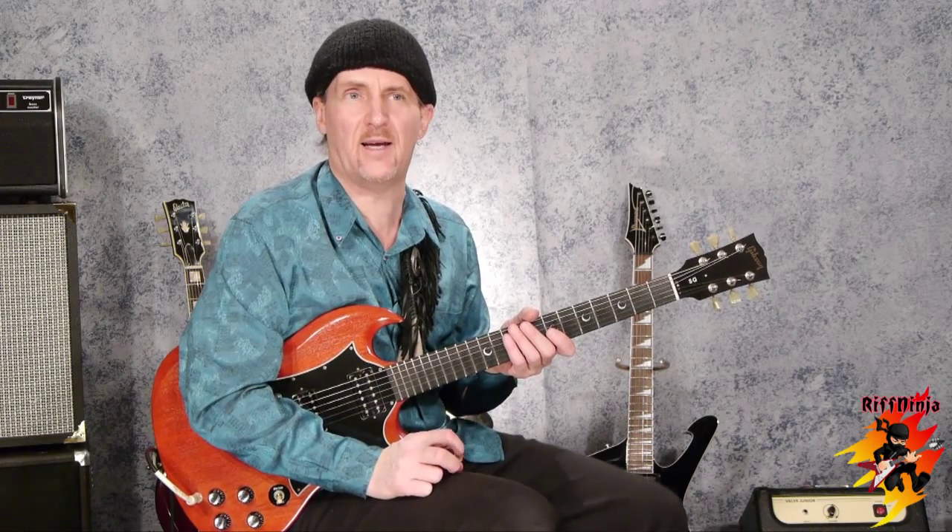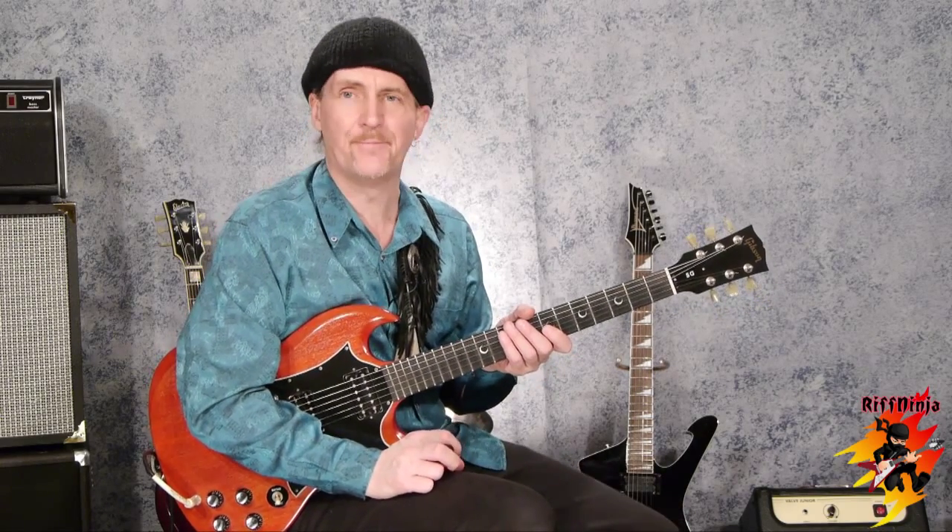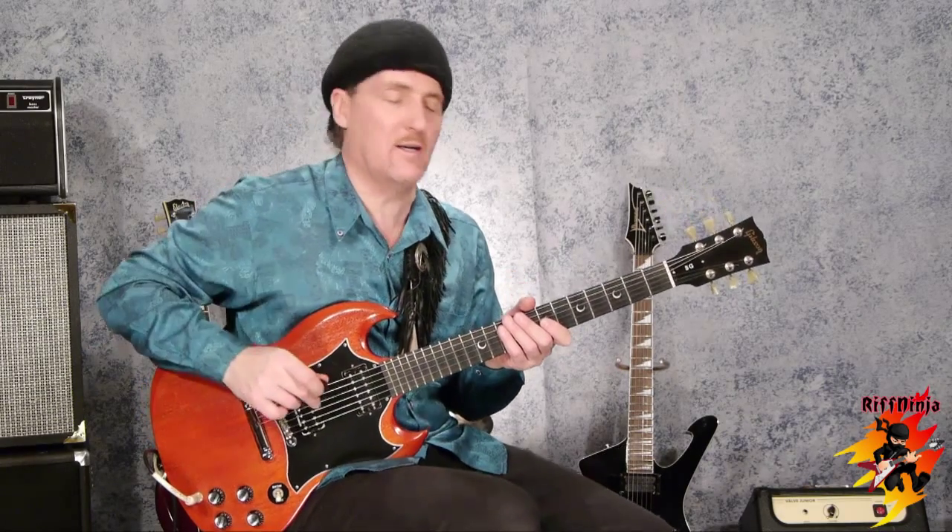Hey, how you doing? It's Colin Daniel from RiffNinja.com, here to give you a little teensy weensy bit, a little taste, a little teaser taste of what I got on RiffNinja.com. So if you're a real serious guitar player and you really want to know how to play the guitar, you're going to have to get your butt over to my website and I'll give you some more info.